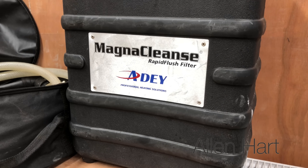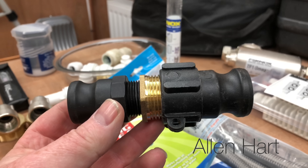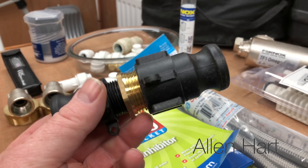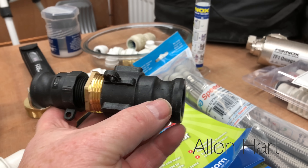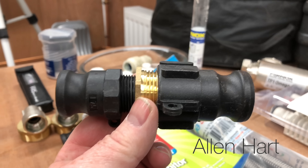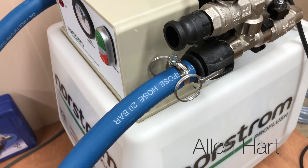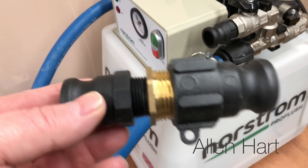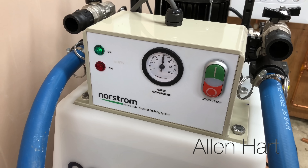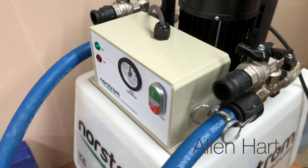I'm not going to connect the MagnaCleanse in on this one, but quickly I'll show you what I've done: I've made a male-to-male connection where this side is one inch and this side is three-quarter inch. That will easily connect the MagnaCleanse to the power flush machine, because the hoses for the MagnaCleanse are one-inch connections and the connection for the power flush machine is three-quarter inch. That connection just makes it really easy.